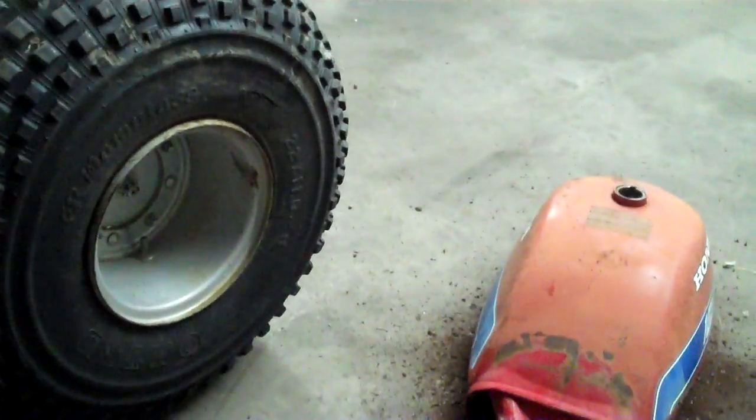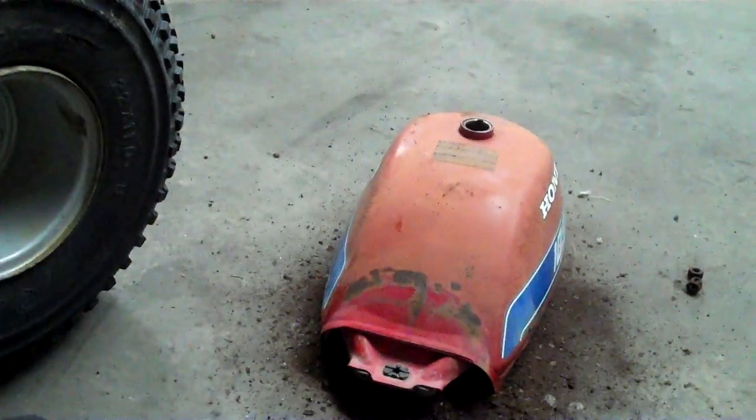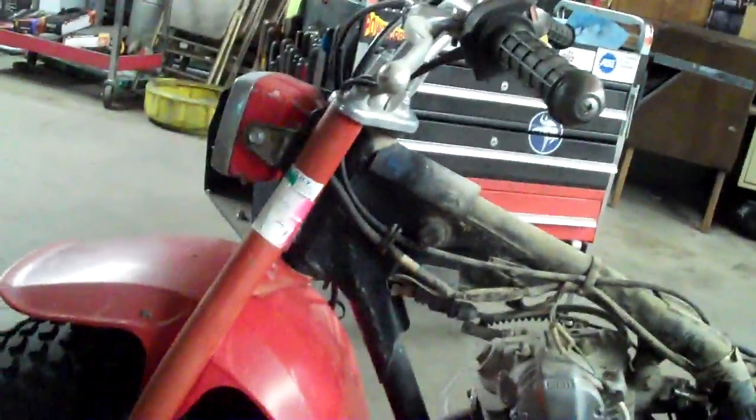This might be a fun little rally machine, or maybe a gift project — get it up and running and then gift it to somebody. They don't sell for much around here, only like $200 to $500 bucks.